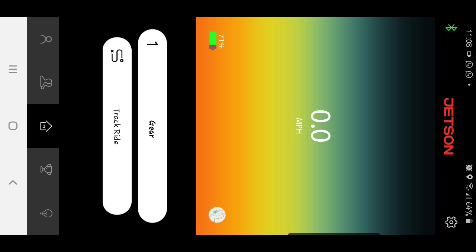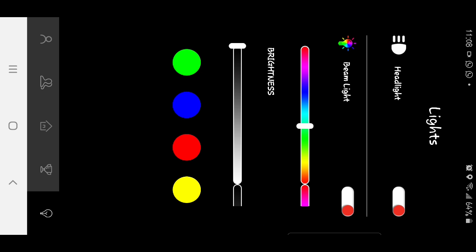Once the scooter is connected, the app shows the gear position and our personal details. We can track our ride wherever we go, as it is linked with a map. These are the light options — you can switch on the headlight through the app and set the color and brightness of the beam light.